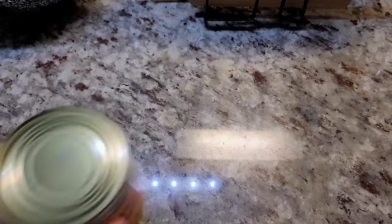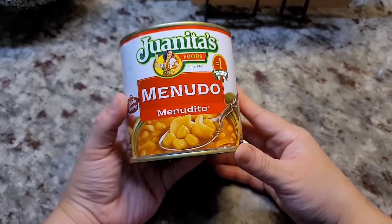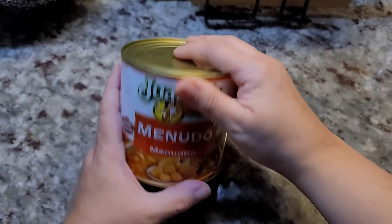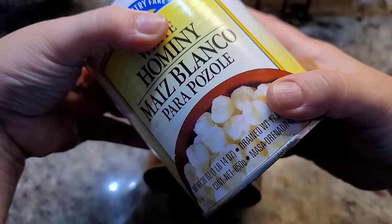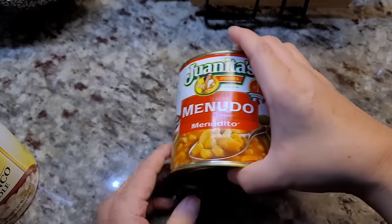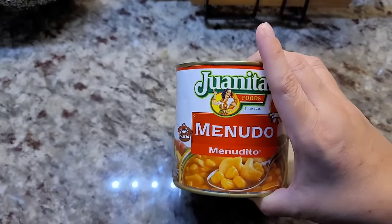Here is my can of Juanita's menudo, or menudito. I haven't opened this can yet, but one way to already stretch this is by adding more hominy. If you have those smaller cans of hominy — like the 15-ounce cans — that's probably better suited ratio-wise for this can of menudo, so I'm only going to use a little bit if I need to add it.